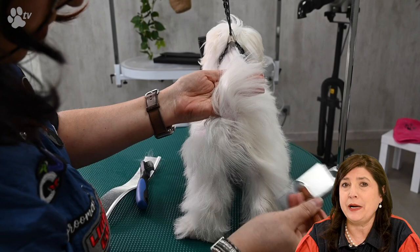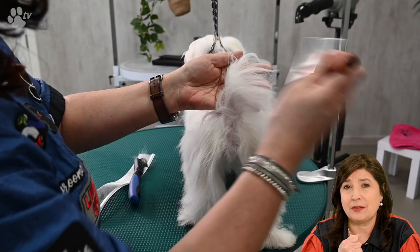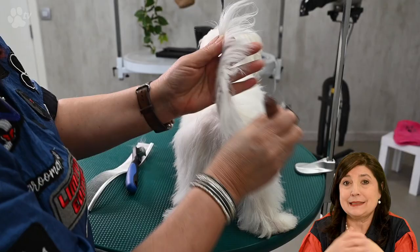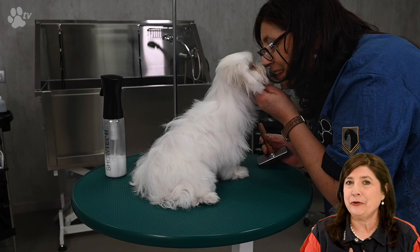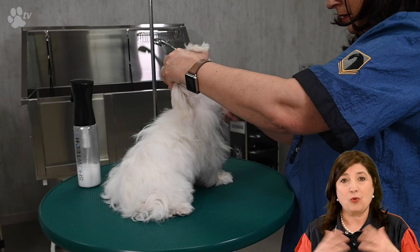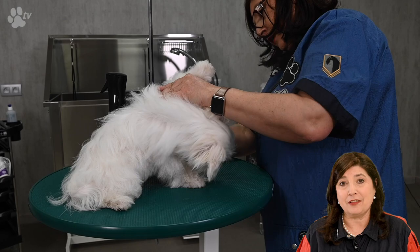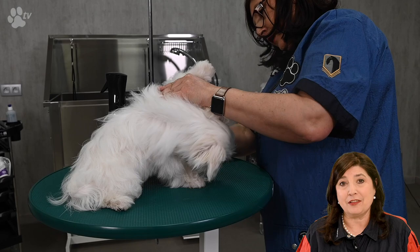Don't forget to spray between the layers with the Quick Fix spray, because the product makes the hair slippy and the mats glide out of the coat. I like to demat before the bath, because washing involves rubbing, and by the time you've finished washing and applying conditioner, the mat becomes double as thick and hard. That's why I always demat the dogs before the bath.